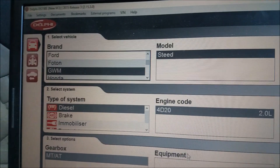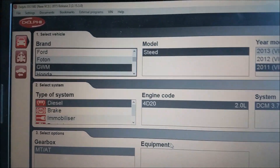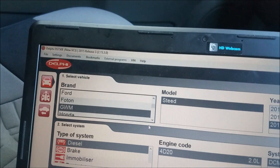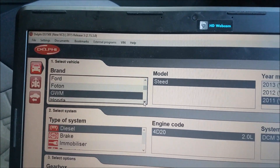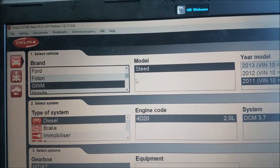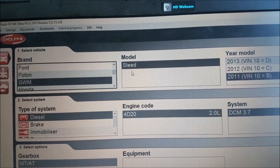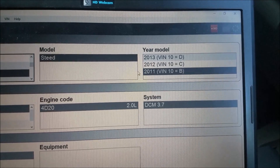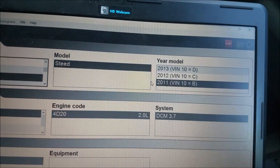Okay, we're here in the car now. As you can see it's on Great Wall. I'm in Australia but you still use the Steed. The next one here is 2011 and the VIN number.